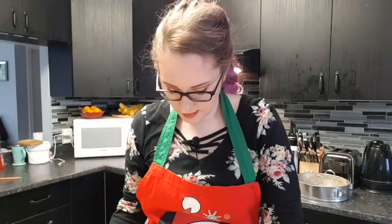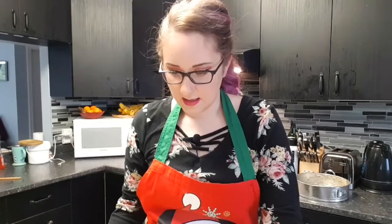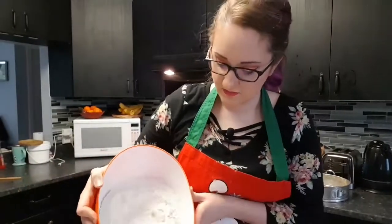My yeast was dead - I had to throw it out. Luckily I have other yeast I'm trying, and fortunately it is bread machine yeast, which is more of an instant yeast, so I don't have to proof it, which is kind of nice. So I did all my stuff again, and now I am going to be adding in four cups of flour.